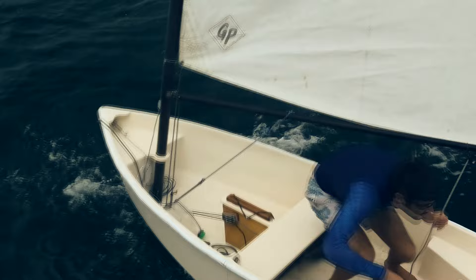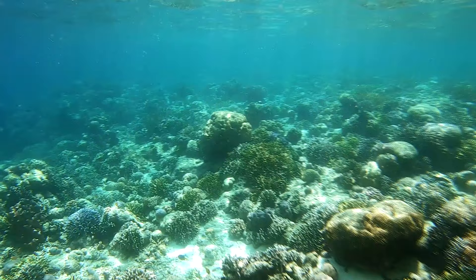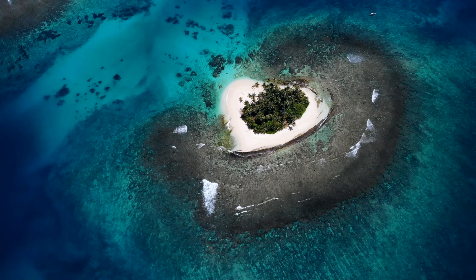This little dinghy has been over halfway around the world with us now. She's been sailed in several different countries and enabled us to explore jungle rivers, sea caves, major cities, world-class reefs, countless deserted beaches, and given us some unforgettable experiences.